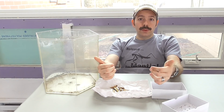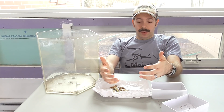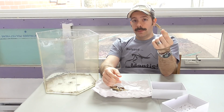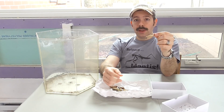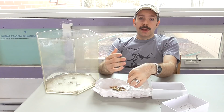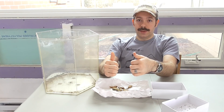Now, if you do decide to order some, you need to keep in mind what to expect. How do these emerge? Out of a single ootheca, you could have anywhere from 50 to 200 mantises — little baby nymphs — that will emerge. So think about that when you're deciding the quantity of egg cases that you want.